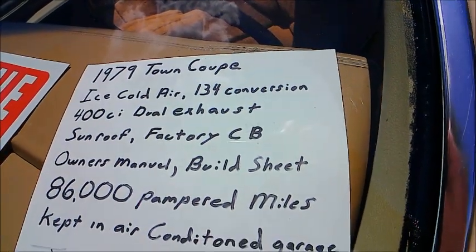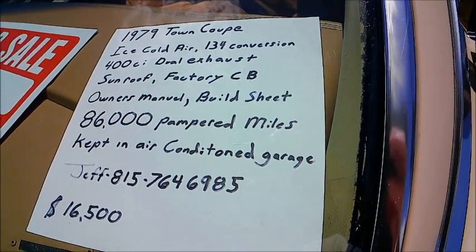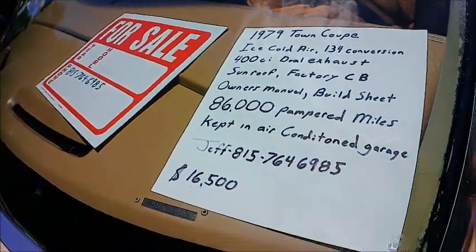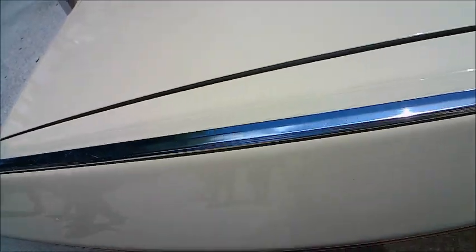400 cubic inch engine. The air conditioning has been serviced — the refrigerant has been changed. Sitting in an air-conditioned garage. It really looks nice.